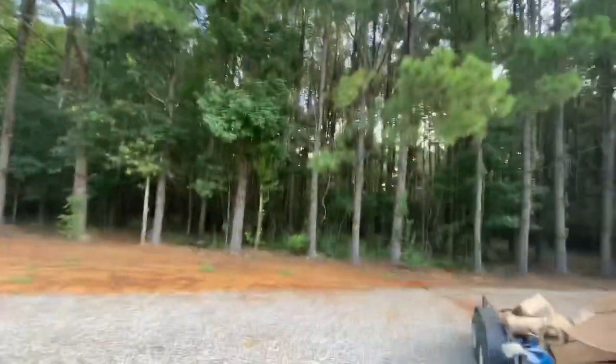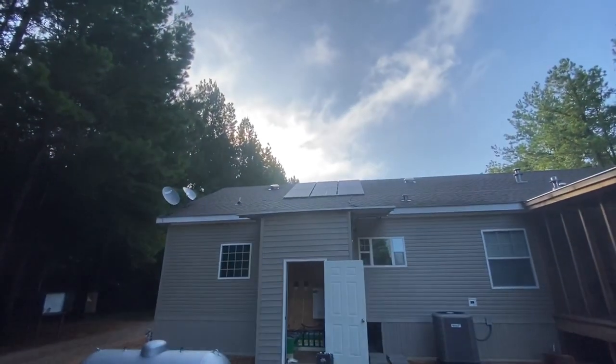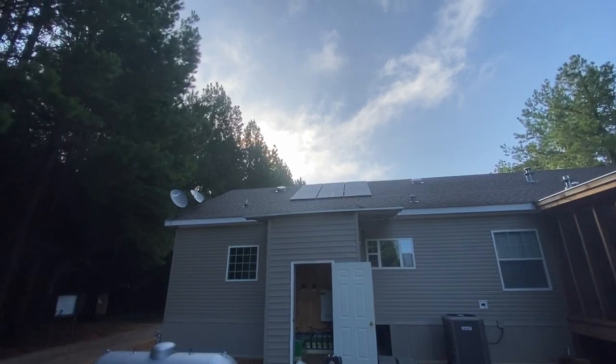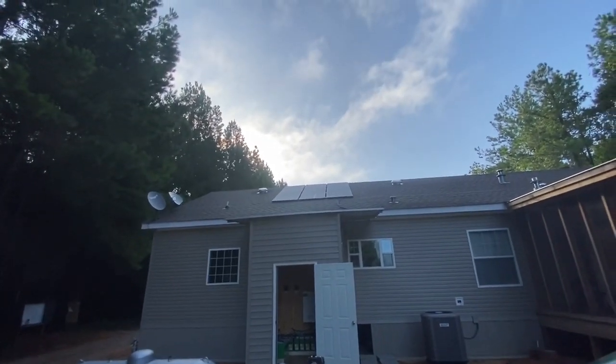I'll step out right here — and there are the other modules on the back of this hunting lodge that are going into the power structure there to power up the battery bank. I'll step into the house and show you the controls for it.